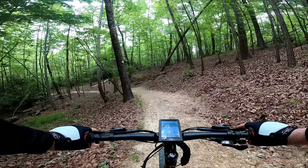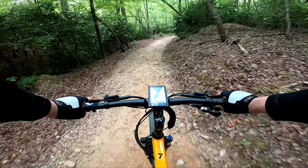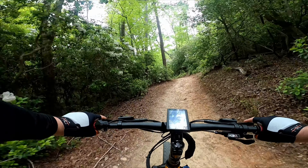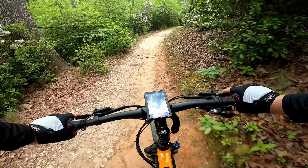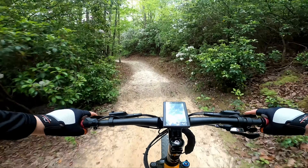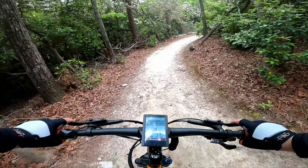I'm looking at the tracks here. This appears to be a relatively popular trail — there's quite a bit of tracks on it. But I have not seen many people out here on it yet.